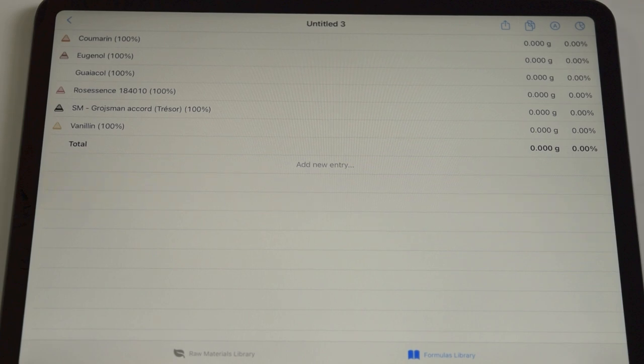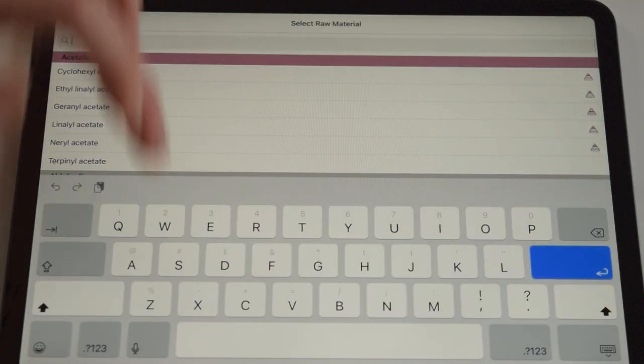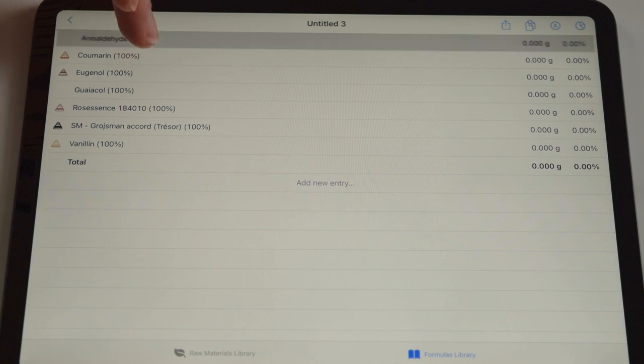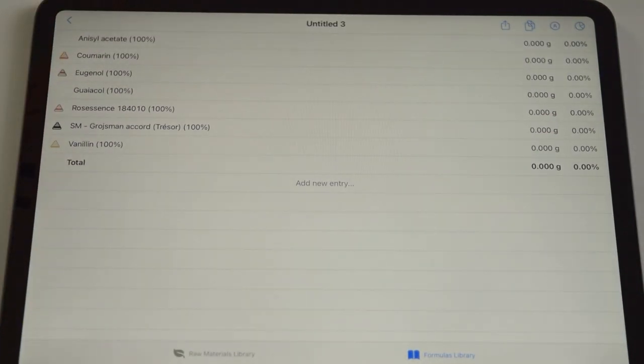We've already got six things, which is quite a lot - already getting quite complicated - but I also want to add in a top note. I want to keep with this kind of pink theme: we've got the rose and the Guaiacol with its raspberry-cherry aspect. One top note I have that I think would fit is anisyl acetate, so I'll add that one as well. So now I've got a palette of raw materials, and I want to work out what kind of proportions to put them in the formula.